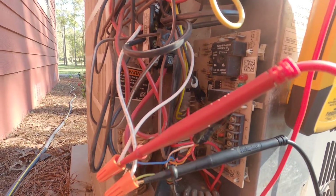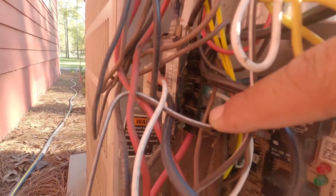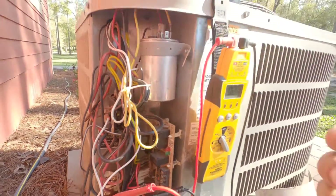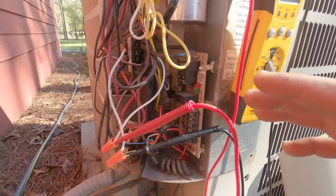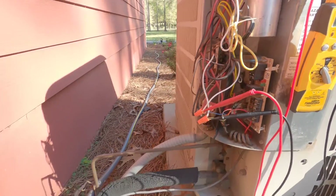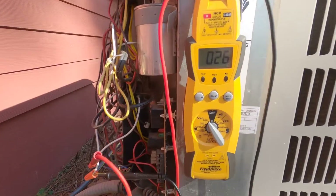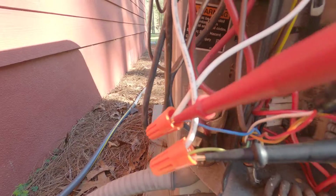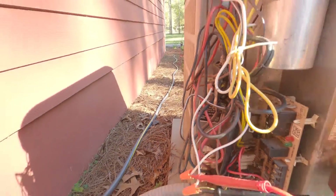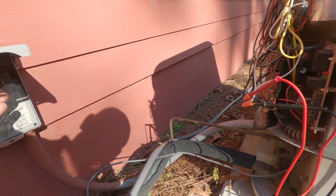The five-minute time delay just came up and you can see the contactor's pulled in now. With the reversing valve jumped out and the board not being utilized, I can apply high voltage back to the unit and it'll fire up and cool. You can see here I've got 26 volts going to my contactor coil. I'm going to put the disconnect in and let her eat.